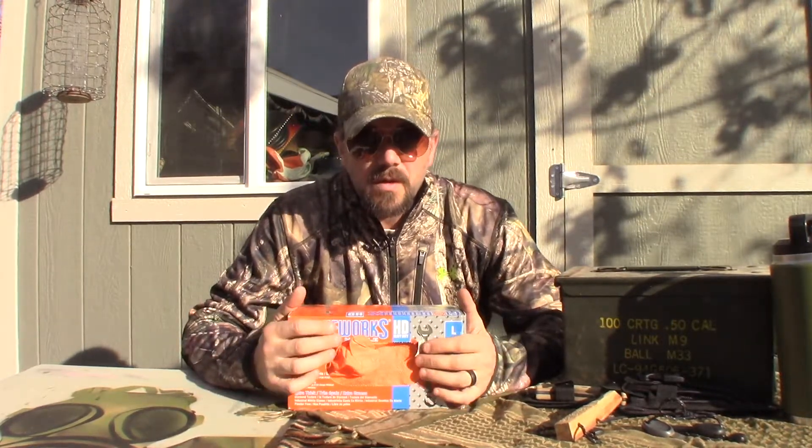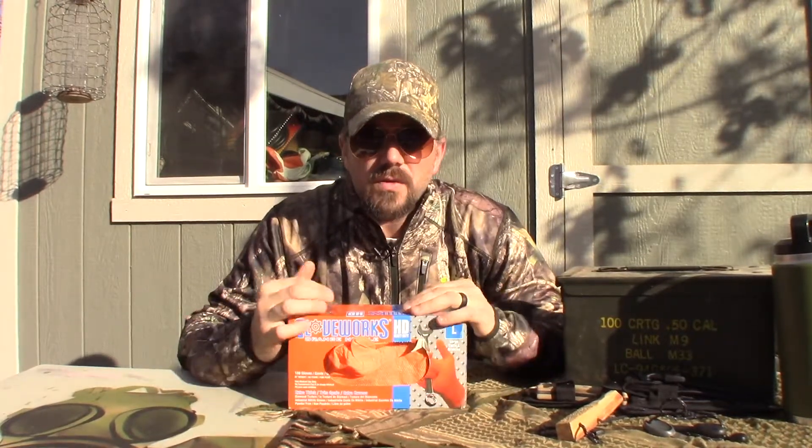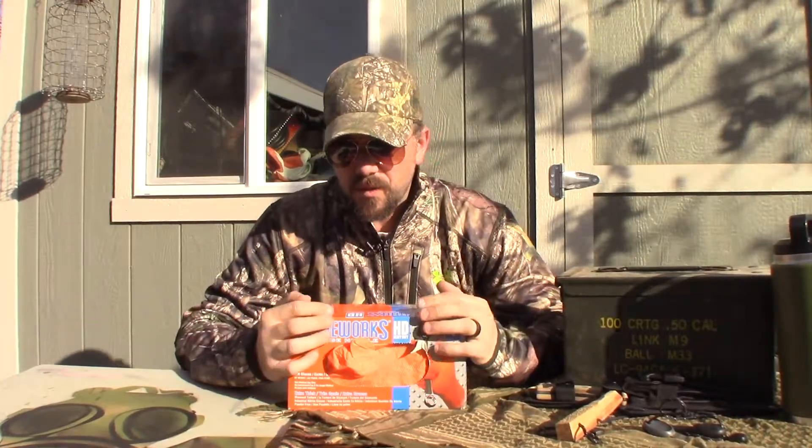Hello, y'all. This is Willie Bill. I got a review for you today. Seems like we've got kind of a tool theme, garage theme going on here for some reason.